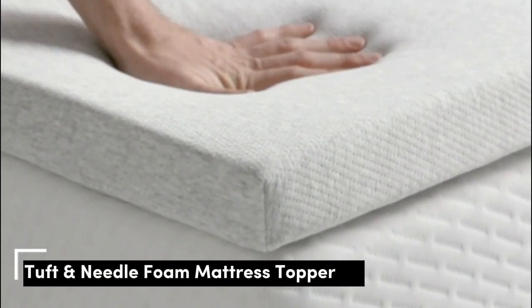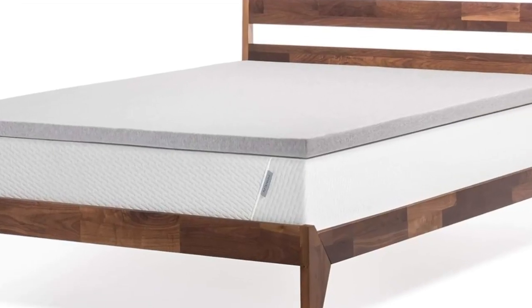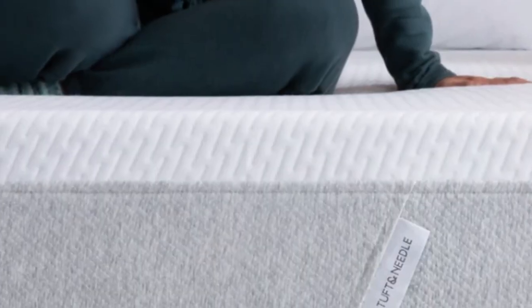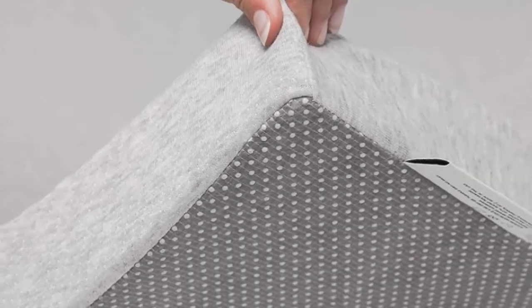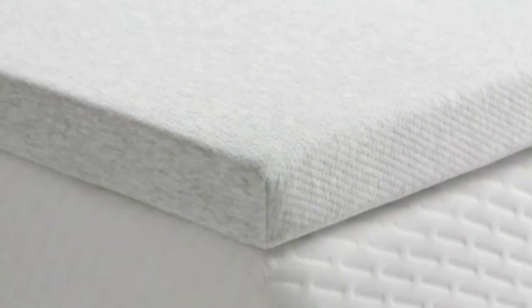Number 5, one of our best memory foam mattress toppers, offers the pressure relief side sleepers need. While the 2 inches of foam won't totally transform your mattress, it will add cushioning and help reduce pressure on key areas like your hips and shoulders. Testers reported feeling less hip and back pain after use and rated this topper highly for its motion isolation and comfortable feel. The topper features a non-skid bottom to help it stay in place overnight, and a cover helps prevent sheets from bunching. Note that this topper and its cover are not machine washable, so you may want to use a mattress protector.